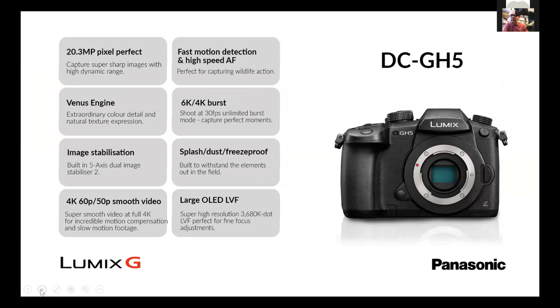It gives smoother video where you can get 60 frames per second. It's got a reasonable pixel count and the 6K and 4K burst modes — you can put it into 6K or 4K burst and use it as video or as stills. As I said, the ability to shoot 24 or 30 frames a second and then pull individual frames from it.